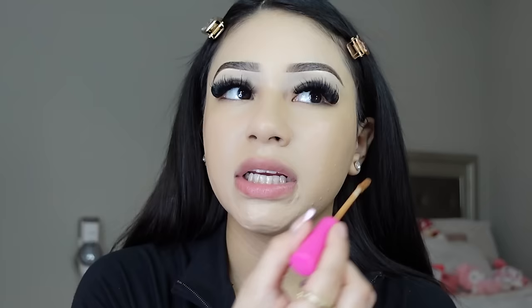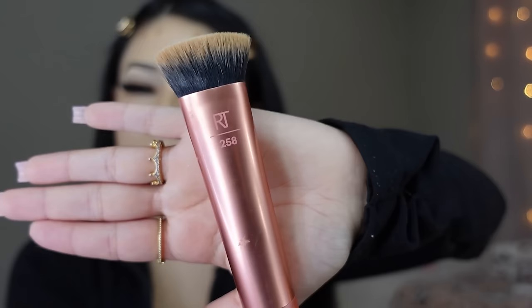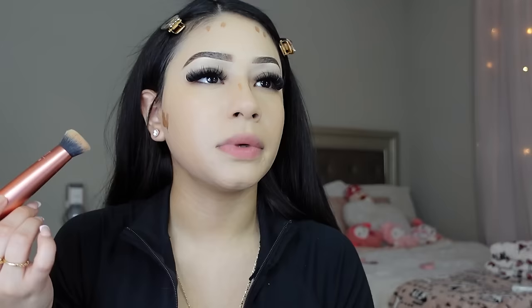Now I cream contour. I use this Essence concealer — I'm not sure of the shade, it's basically a darker concealer shade. When it comes to cream contour, I do a little duck face and follow the lines that naturally appear on my face, then apply to my forehead and a little bit on my nose. Then I get the Real Techniques 258 brush — I think it's a foundation brush — and blend following the lines my face naturally creates while making the duck face.